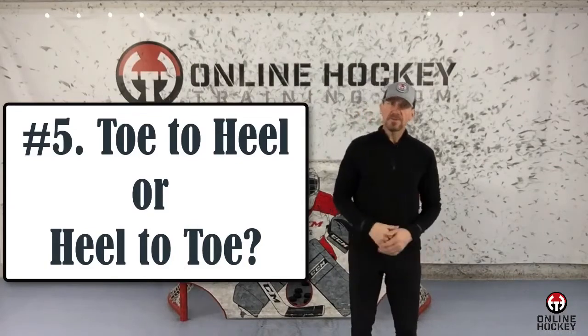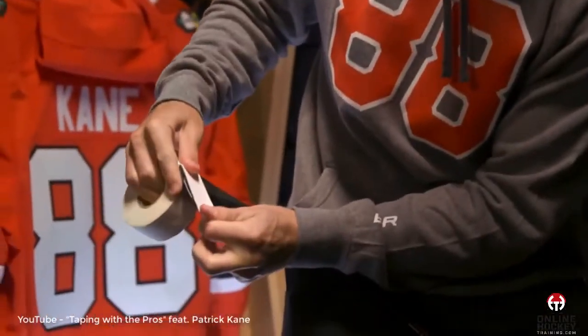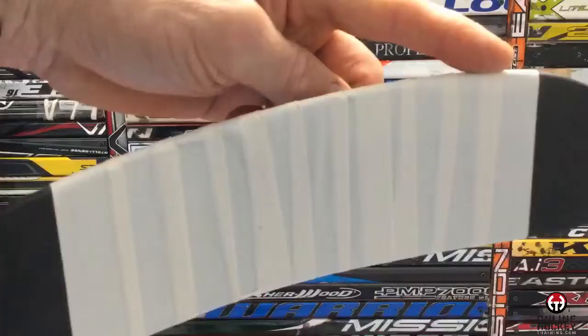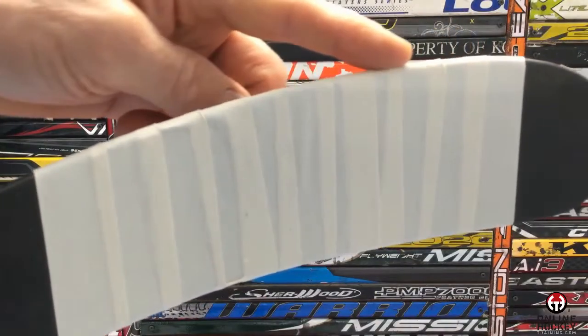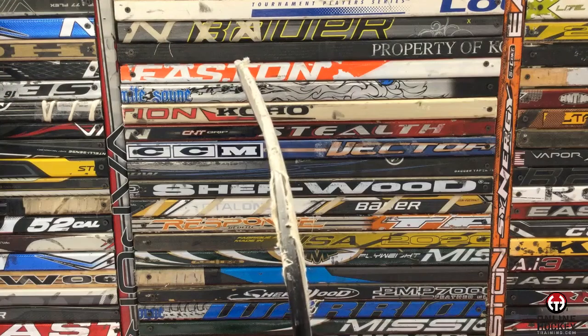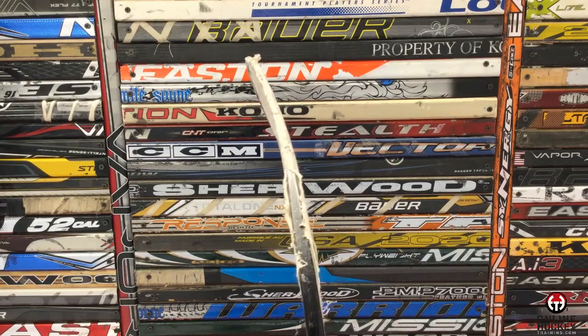Number five: toe-to-heel or heel-to-toe? There are many players that choose to tape their stick from toe-to-heel, most notably Patrick Kane of the Chicago Blackhawks. The only drawback is that the bottom will wear out faster because the tape seams are going against the grain, scraping the ice and creating more friction, accelerating the tape breaking down. But if you're like me, you're going to go heel-to-toe.